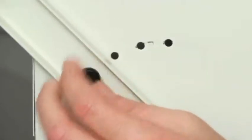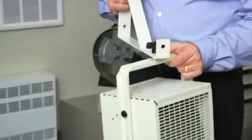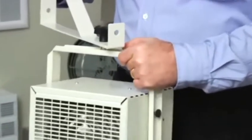This model also comes equipped with a versatile mounting bracket, which swivels to direct the heat where it's needed. The bracket can also be installed on the wall or ceiling.